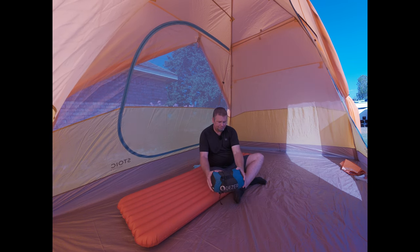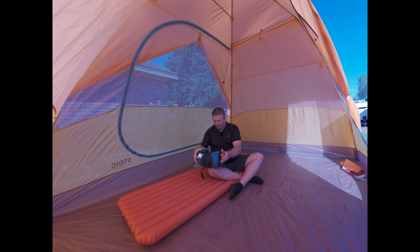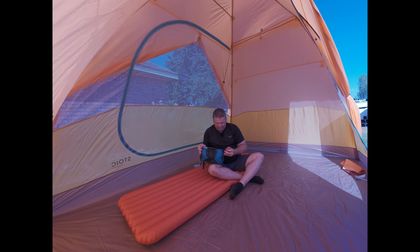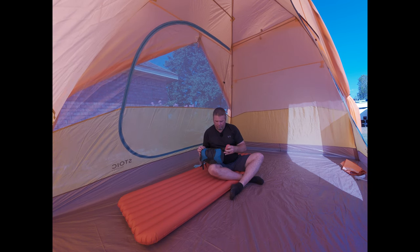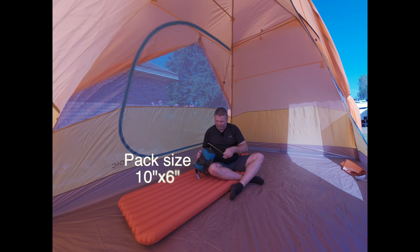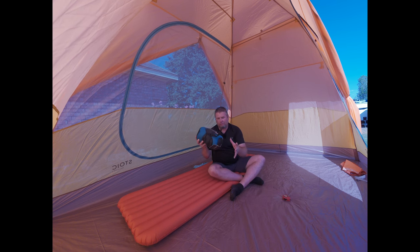Let's get the pack size compressed down as small as I can get it. So 10 inches by 6 inches — that's a pretty good pack size right there.